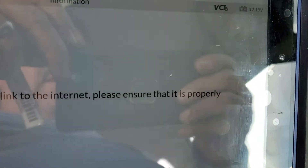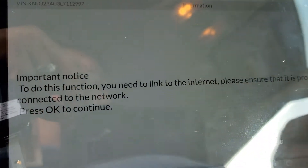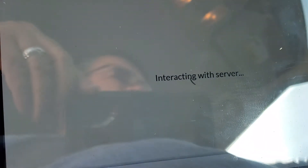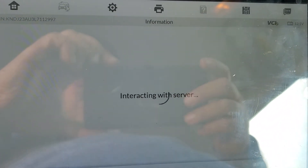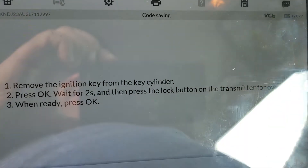Please ensure it's properly connected to the network. It's connecting to the server. I'm going to turn the ignition on — ignition is on — and it's connecting with the server right now. Remove the ignition from the ignition cylinder.